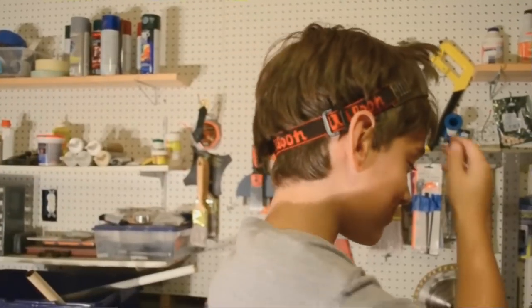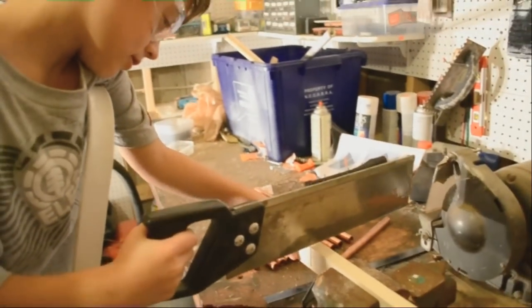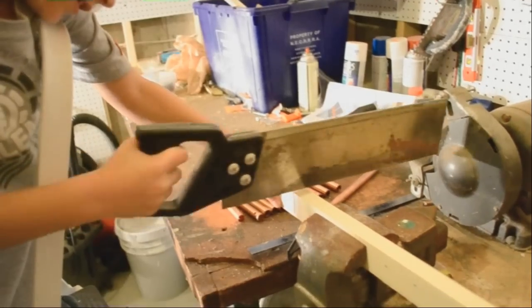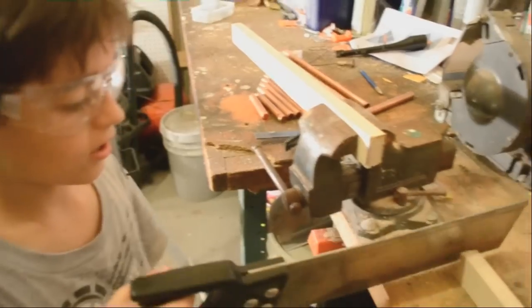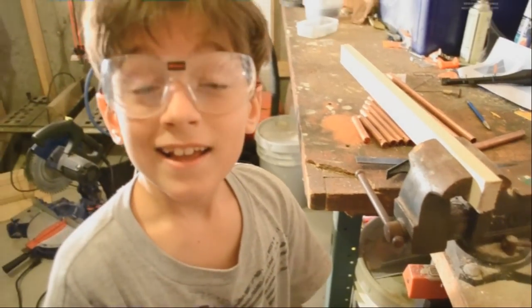We are going to mark 2 inches from our last mark. That will tell us where to cut out the wood. Some jobs require safety glasses like cutting. This is dangerous! We cut our wood and mark our wood.